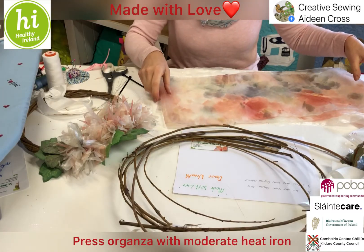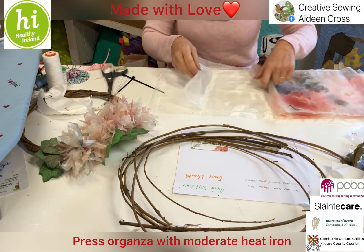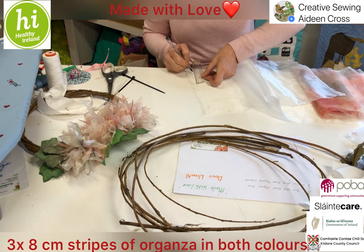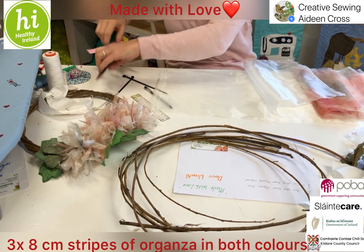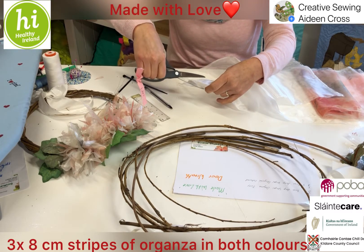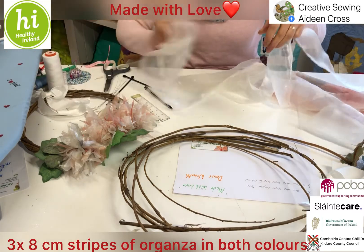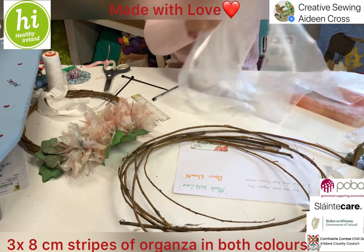To start making our flowers, give your organza a little press to straighten it out. We need strips of around eight centimetres — it doesn't have to be too precise. Mark out roughly eight centimetres and make three little marks along the edge of your organza. You'll notice the edge is torn rather than cut — that gives it a rustic look. Nip into those markers and tear the strips right down to give three long continuous strips.